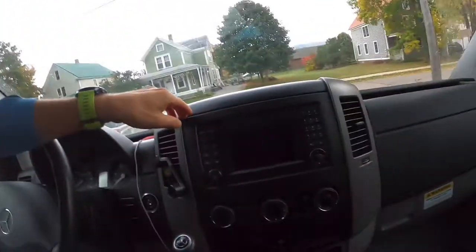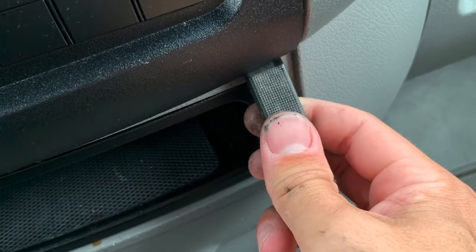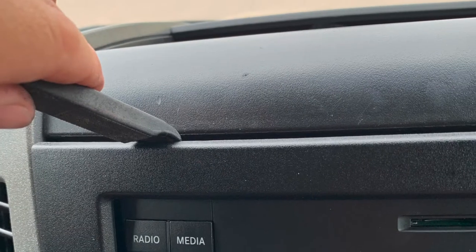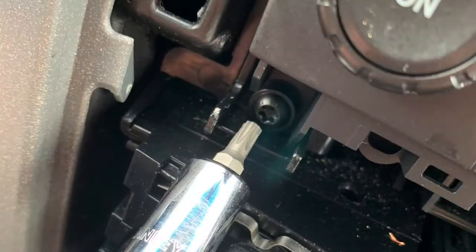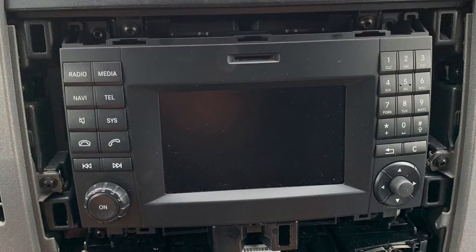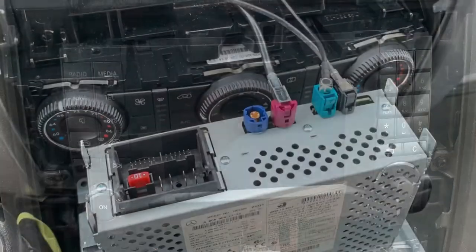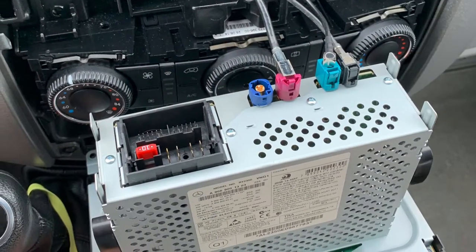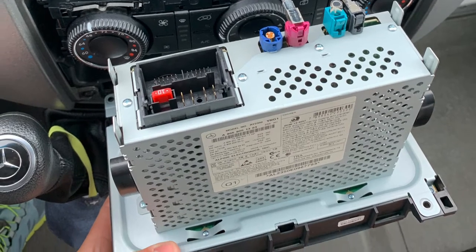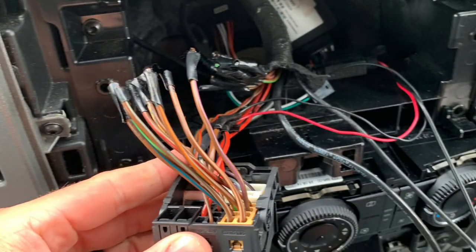What I had to do was actually remove the faceplate here — pretty simple, pull that off. Underneath there are four screws that are pretty easy to unscrew, and from there it's simply pulling that machine, the radio, out and seeing what was behind it, what was going on.